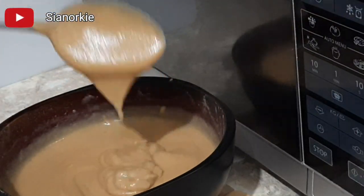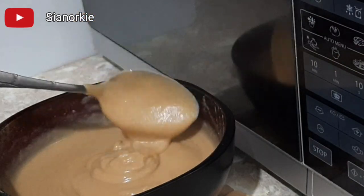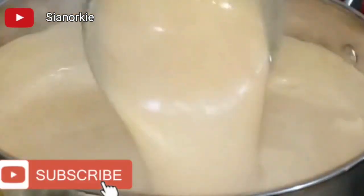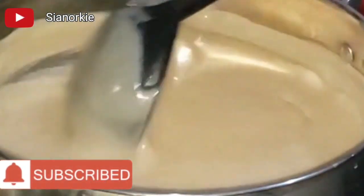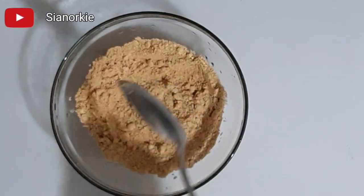Hi there royals, so blessed to have you here once again. My name is Sian Lo King, and today I'll be sharing with you three ways that you can cook your tom brown porridge. But to start with, I'll be sharing three ways that you can mix your tom brown powder.